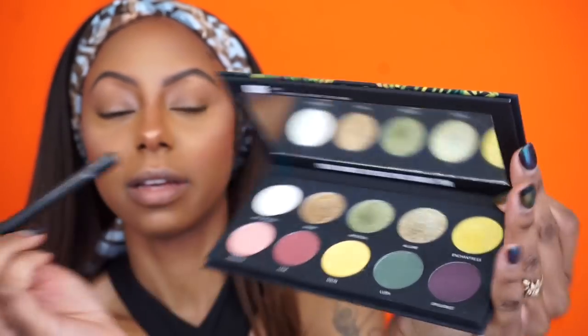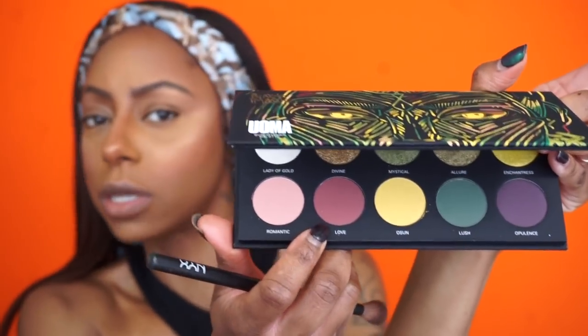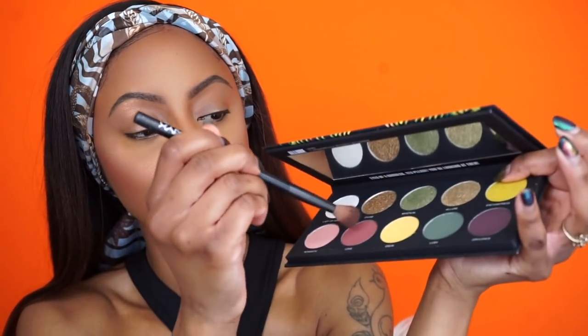For today's look I'm really obsessed with this olive green glitter color called Mystical — I really want to use that one. I'm going to go in with Love first, which looks kind of like a dark burgundy maroon. I think it'll complement that shade really well. I believe they have three eyeshadow palettes, but when I saw this one on the site it was my favorite. I know my aesthetic, I know my vibe, and I'm here for green.